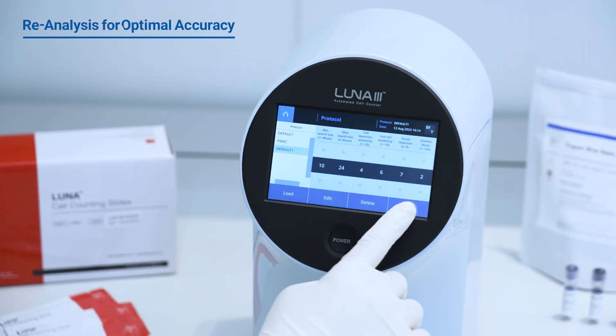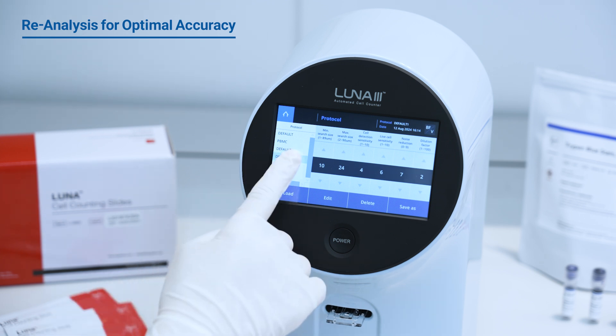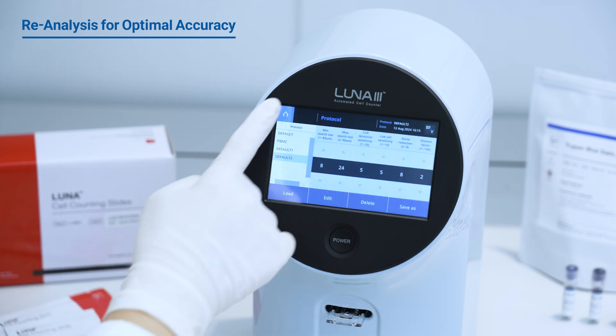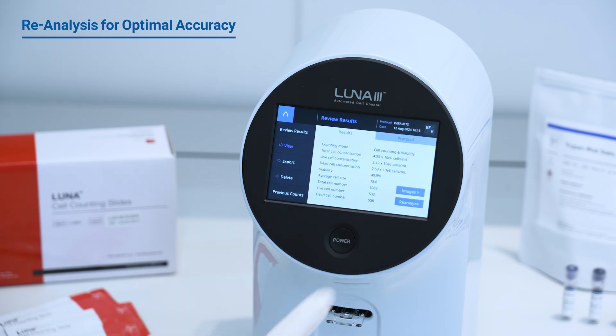Adapt and optimize effortlessly with the Luna series, which allows reanalysis of saved images using different protocols. The Luna 3 takes it a step further, delivering reliable results without the need for additional sample preparation.